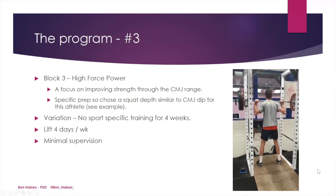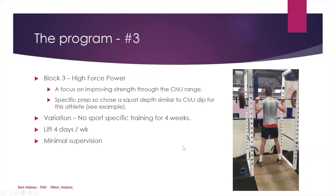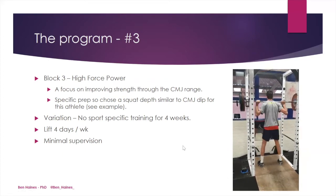In block three, we focused on high force power. In this phase, the focus was on improving strength through the counter-movement jump range, with the focus moving towards specific preparation. So this time we chose a squat depth similar to the counter-movement jump depth. One variation during this block was that the athlete was travelling, so there was no sport-specific training for this four-week period, allowing us to move from three to four days per week of lifting.